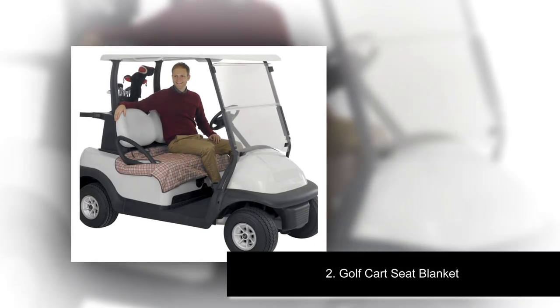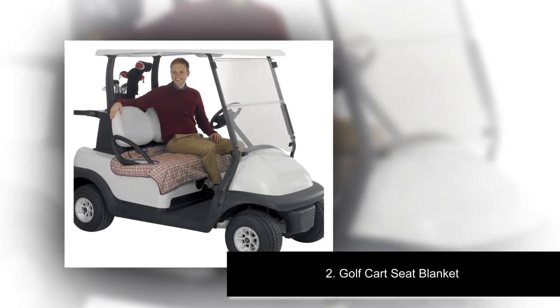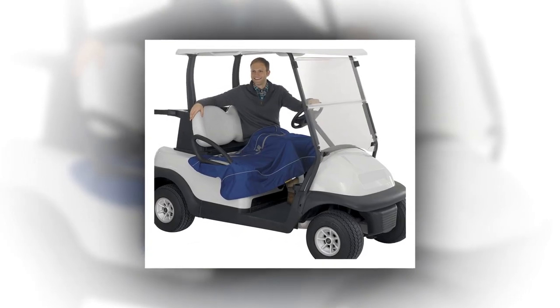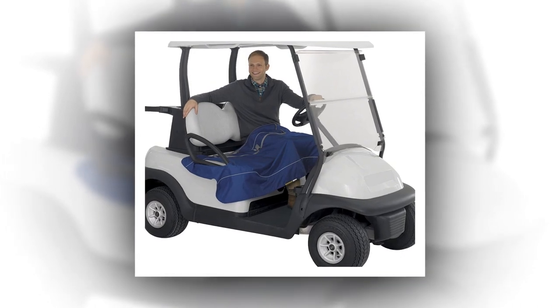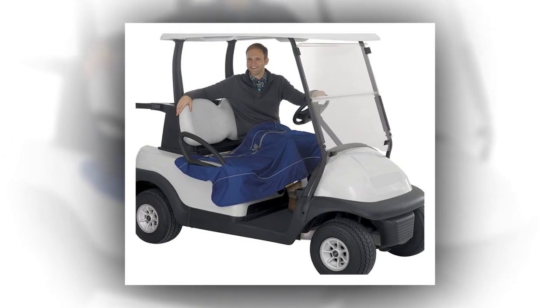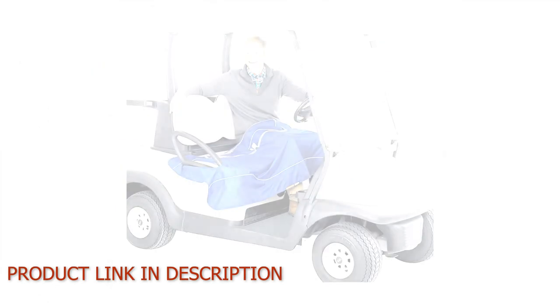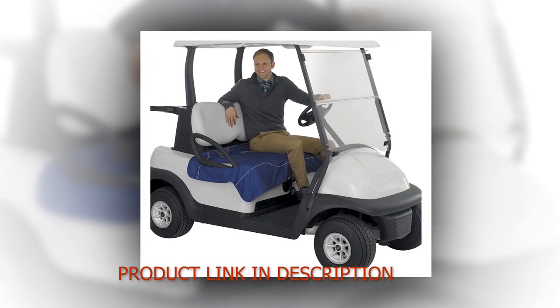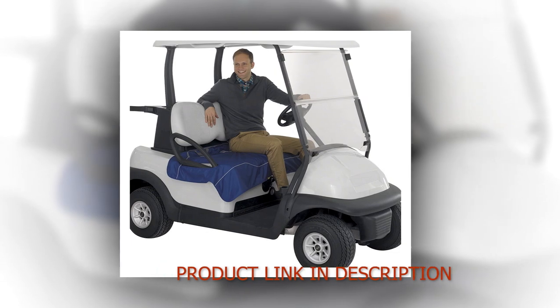Number 2: Golf Cart Seat Blanket. 100% polyester, imported. Features a reversible quilted design with water-resistant fabric on one side and plush fleece on the other. Fits most two-person cart seats with armrest, or can be used as a lap blanket. Folds up and zips into its own case for easy transport. An exterior pocket offers storage and personalized embroidery.